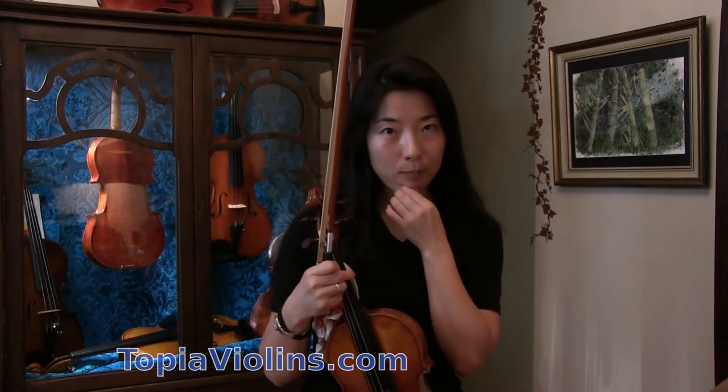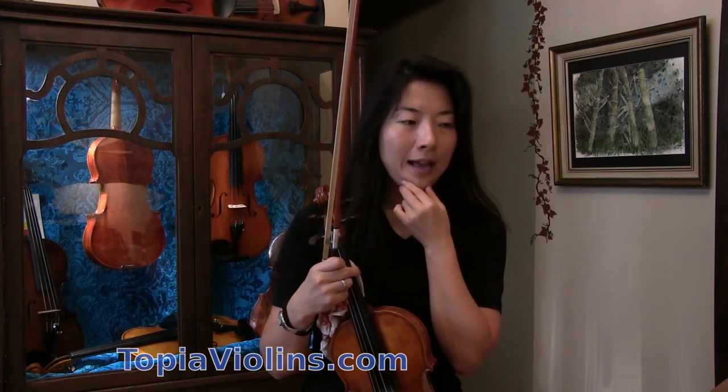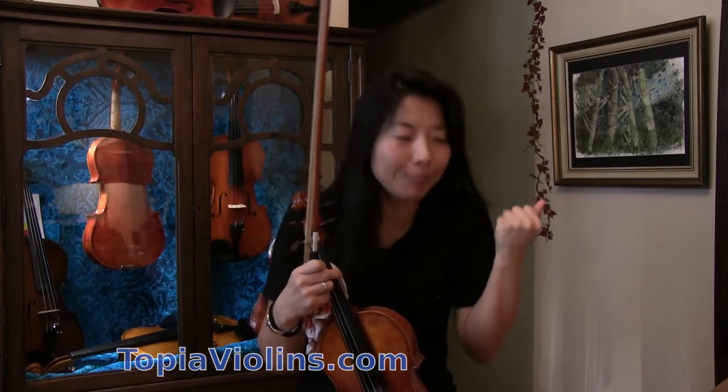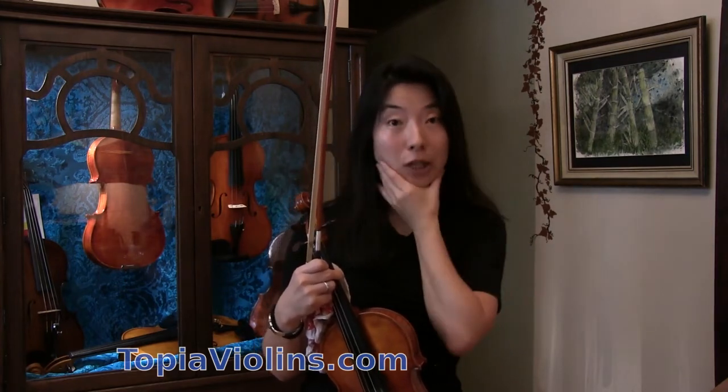I had that problem too — a lot of us do at some point. I was holding my violin very strongly, and then I was clenching my teeth very strongly while playing. I think I was like 12 years old or something like that.